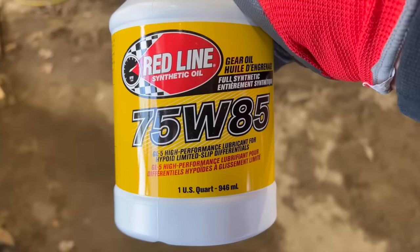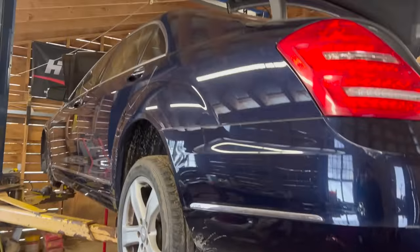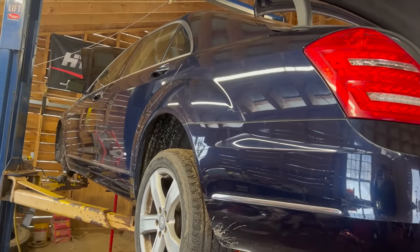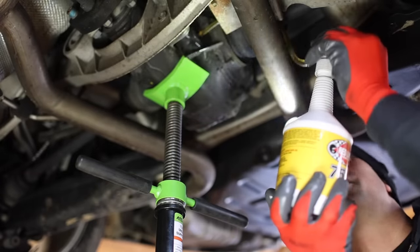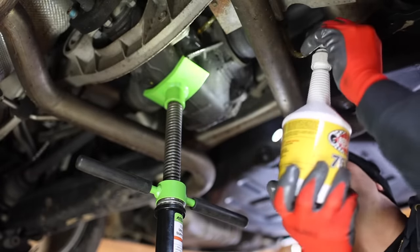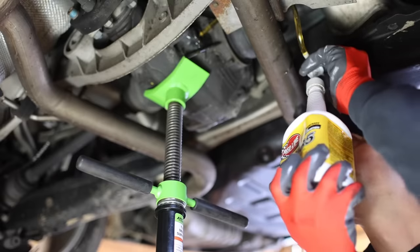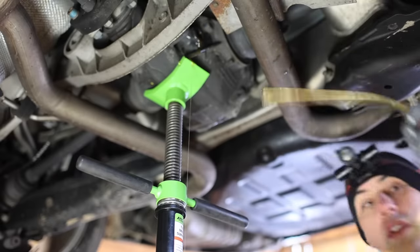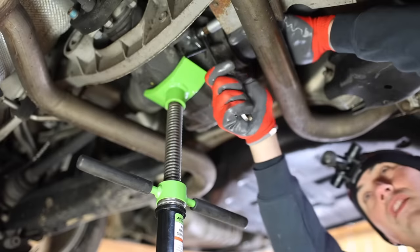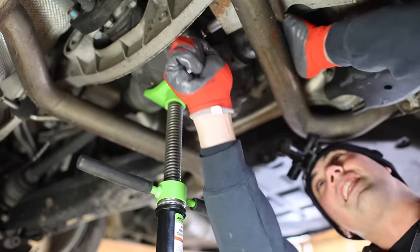I'm going to use a 75W85, which is what Mercedes recommends for fuel economy — because obviously you buy a big heavy S-Class with a twin turbo V8 for fuel economy. I left this fluid inside so it would stay at room temperature, which makes it a lot easier to pump since it's pretty cold out. That's full — very full. The torque spec on this is 50 Newton meters.